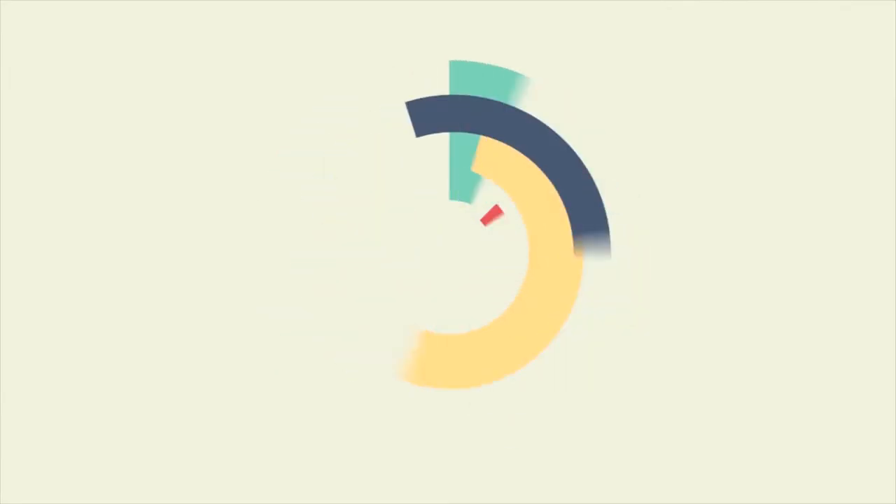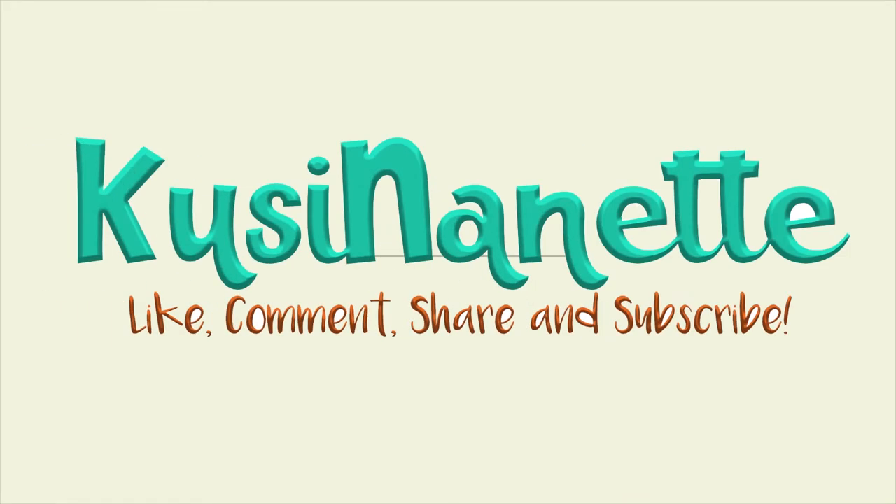Hi guys! Good evening! Welcome to Cucinanet! Welcome back to my cooking vlog! For tonight, I will be sharing with you two of my favorite recipes — one for dessert and one for a starter.